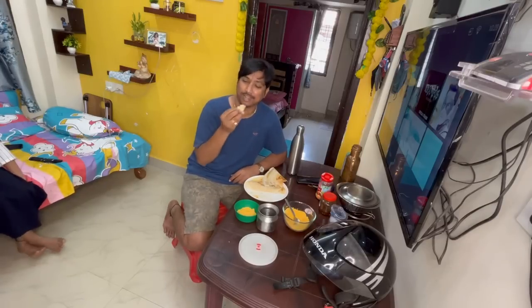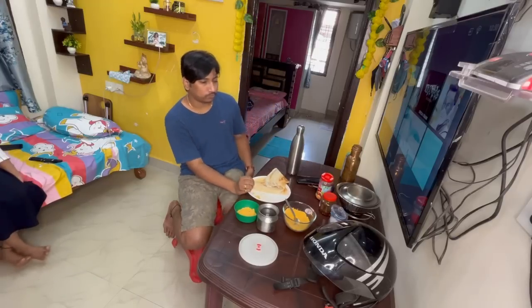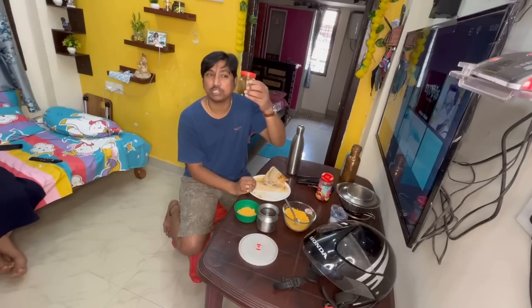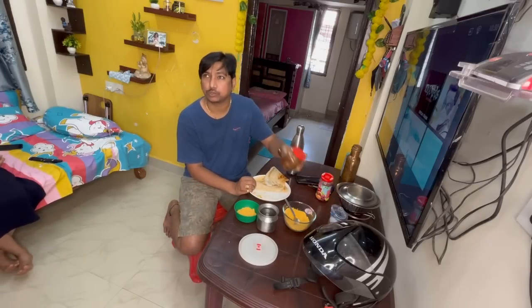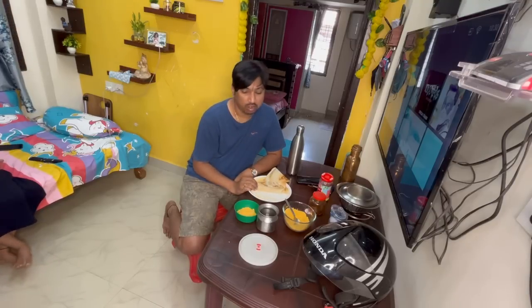I'm going to eat it every day! It's not a day, it's a day! Thank you! I leave a day, God!